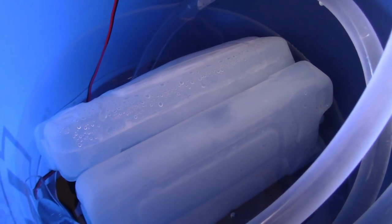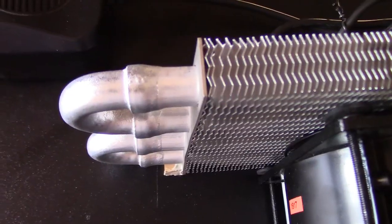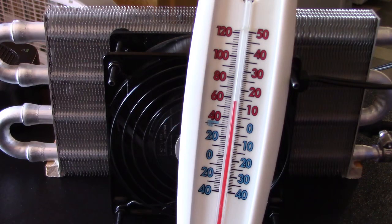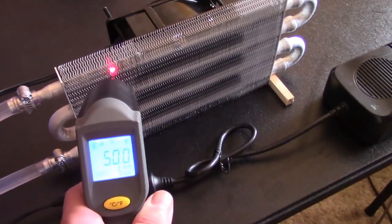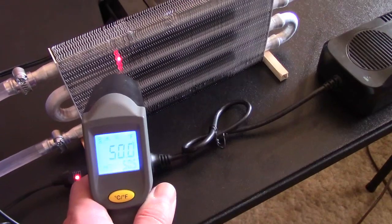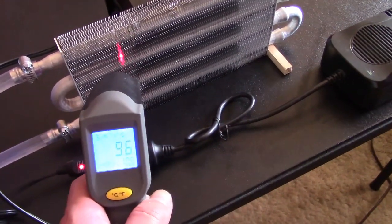That's 36 degrees Fahrenheit or 2.22 degrees Celsius water from the fridge along with the ice packs. The fins get nice and frosty like that. 49,550 — check those temps out: 10 Celsius, 9.6.